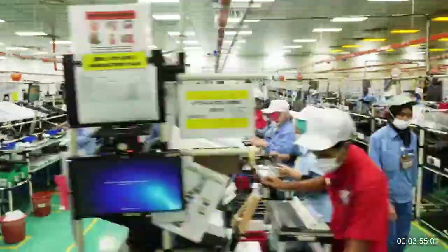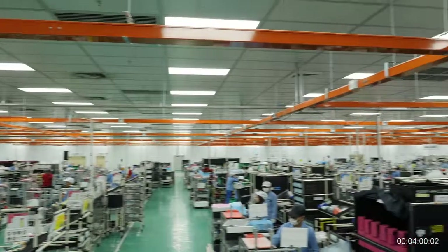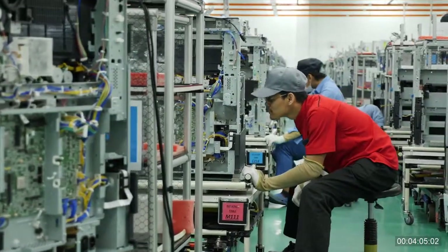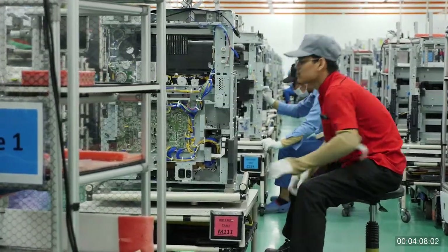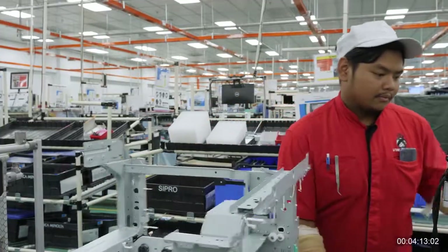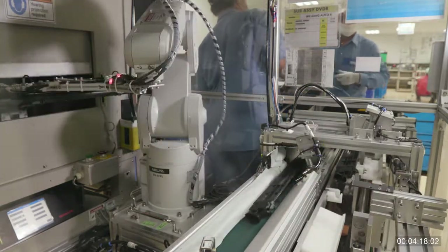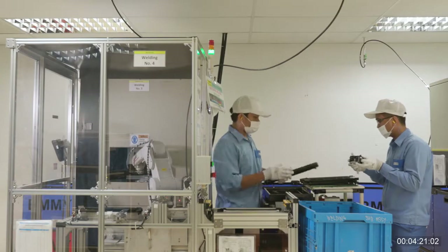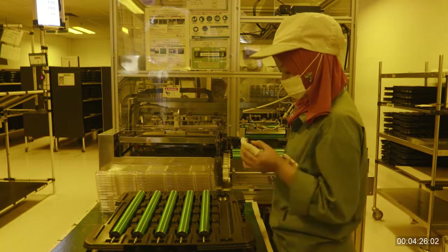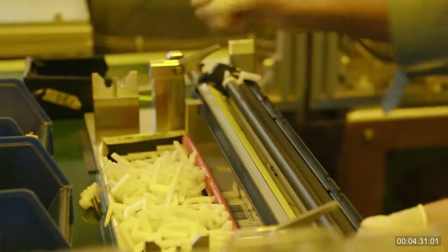Konica Minolta calls this production system digital manufacturing. Digital manufacturing combines ICT and automation technologies to automatically recognize the state of our production processes, whereabouts of parts and materials, and their management information. It is thanks to the system capable of analyzing our manufacturing and management indicators from various perspectives that we are able to manage our production base in an efficient manner. The new i-Series is an embodiment of our pursuit of better specs and high quality, as well as of what these digital technologies can do and the way they innovate our production, making it possible for us to reduce cost and increase efficiency at the same time.